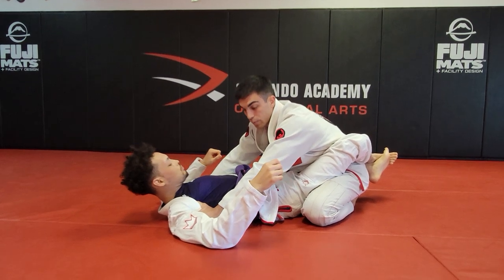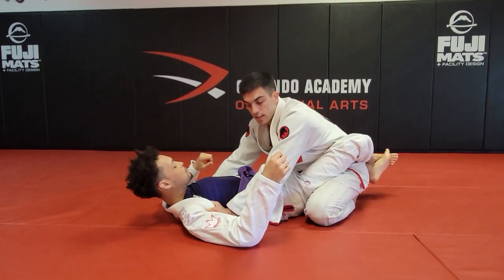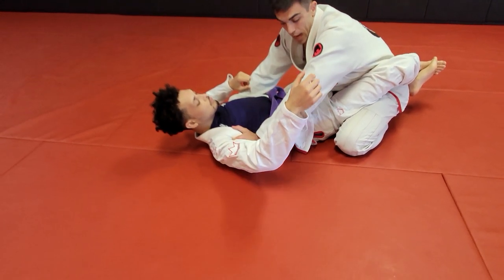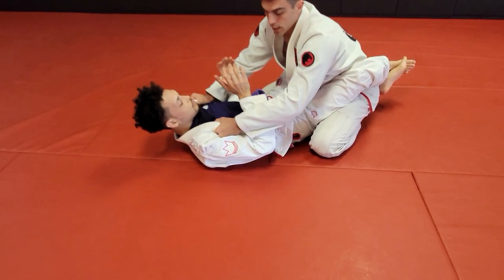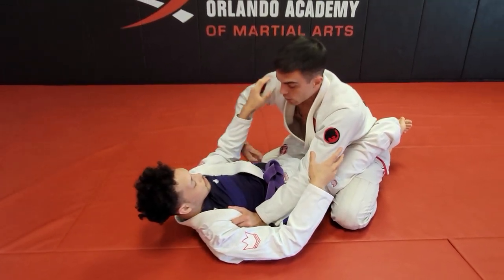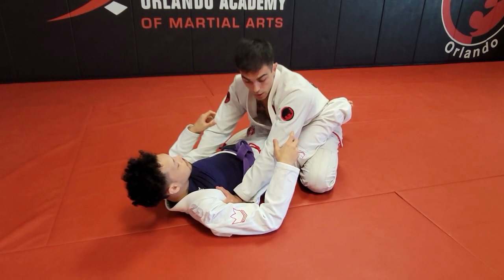Let's look at that again. Grab up high, open the gi, and slide down — fists on the armpits, controlling his arms. Now, this is important to note: if I see my partner getting his arms under my arms, I need to pummel and go again. I cannot allow him to stay inside.